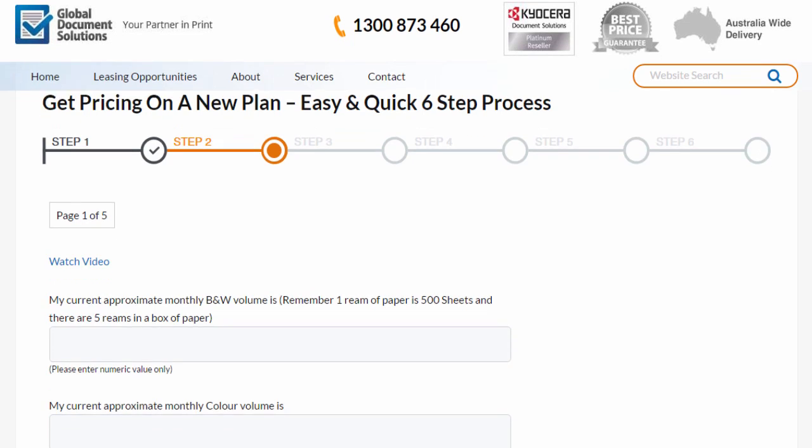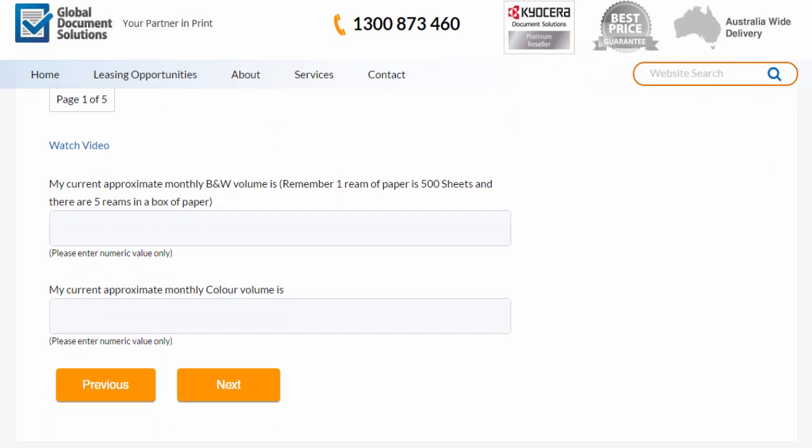In this section here, this is where you just enter the average monthly volume that you're going through of paper. This just needs to be a guesstimate because no one knows for sure how many reams of paper they tend to go through a month.